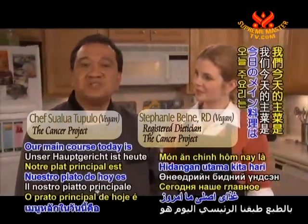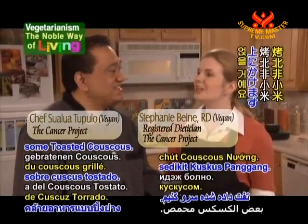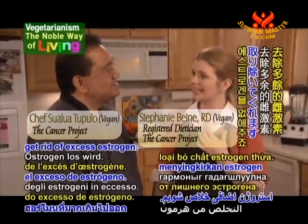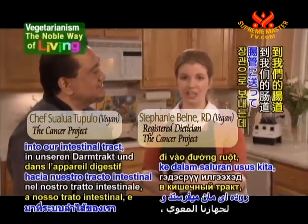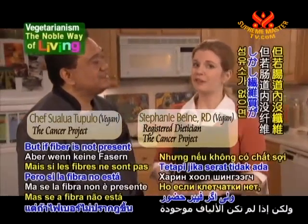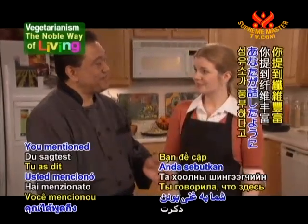Our main course today is Homestyle Squash and Pinto Beans. We're going to be serving that over some toasted couscous. This recipe is loaded with fiber, and fiber helps our bodies get rid of excess estrogen. The liver sends unneeded estrogen into our intestinal tract, and when fiber is present, it soaks it up and carries it out of the body. But if fiber is not present, then the excess estrogen gets reabsorbed into the bloodstream.